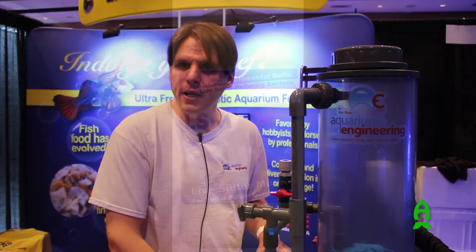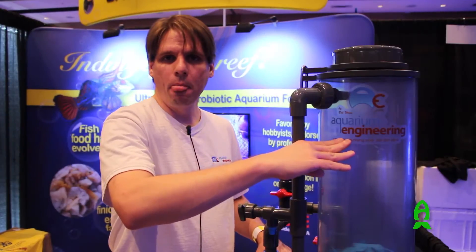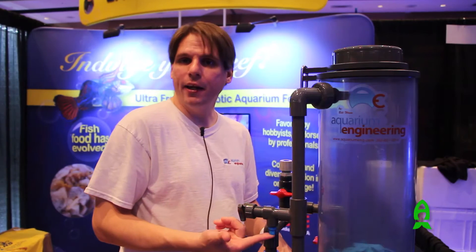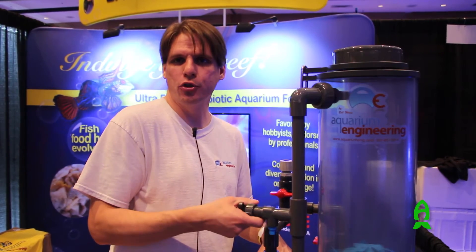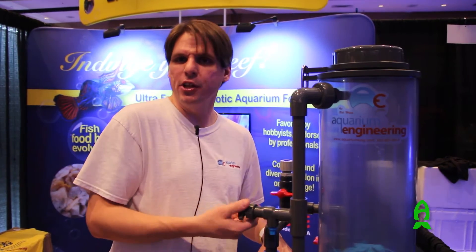Basically, they run on a sulfur-based media. We get it from CaribSea, so we'll fill it up with sulfur media to here. Then we use about another two inches of crushed coral on top of it just to keep the sulfur bed compressed. This is your inlet connection. You start off with a slow trickle at first, and as the bacteria bed grows, you just keep increasing your flow through the system.